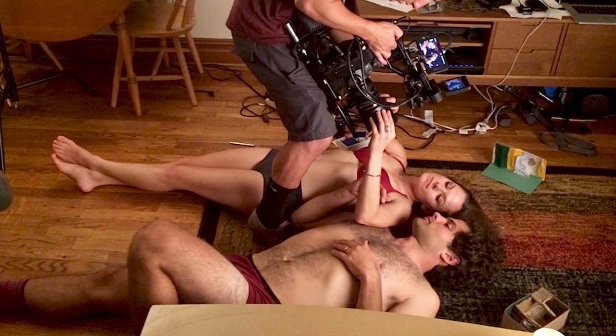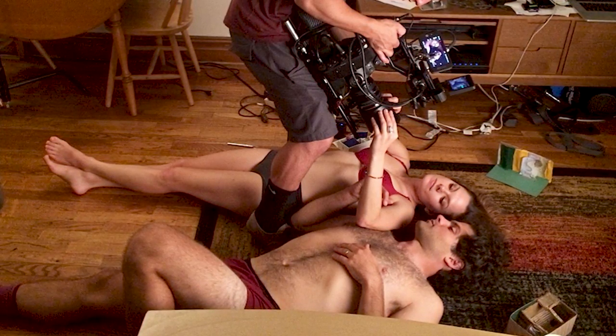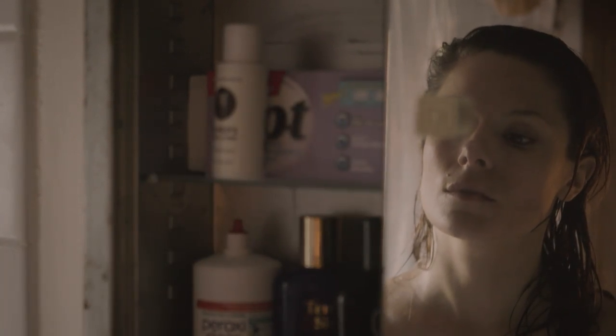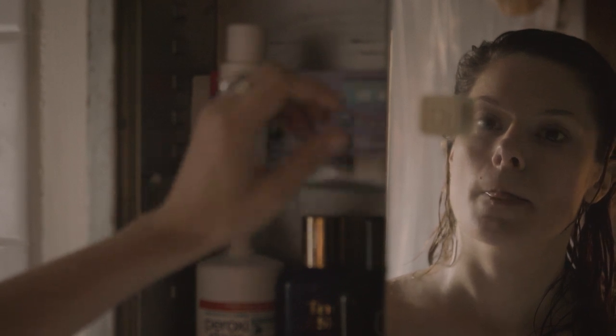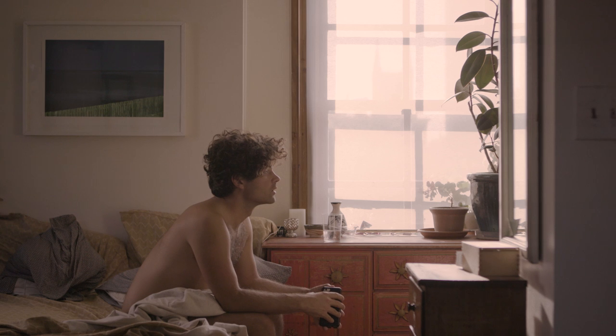I think the C300 Mark II is a great narrative camera because like any great documentary camera it gets out of your way. It's the perfect balance of something that's light and usable by one person — it's not something that requires an incredible amount of support. You can grab it and go, and you can also build it up if you want to.